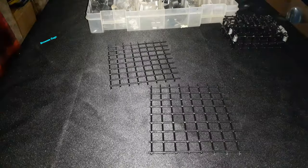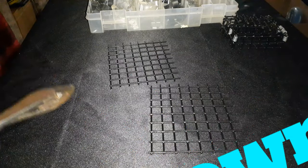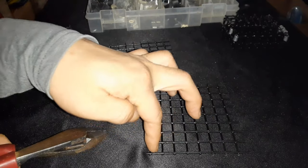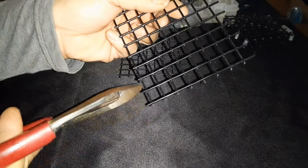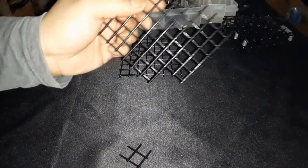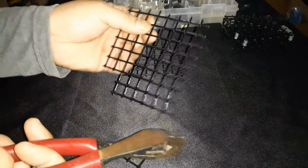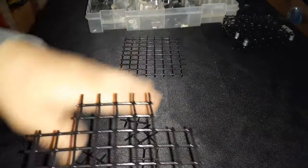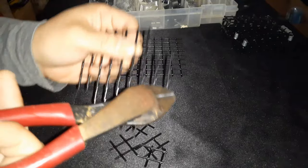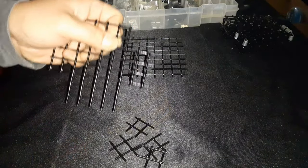Next we're going to do the brownie cage — that little square cage I showed you earlier. For the brownie cage I'm going to cut it eight by seven. I'm going to cut the four corners off so I can fold them — one, two on each corner, cut out a little square. Same for all four corners. Then I trim all the sides to smooth them out and remove excess as much as I can.